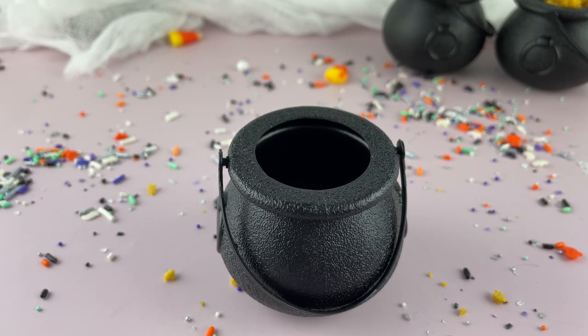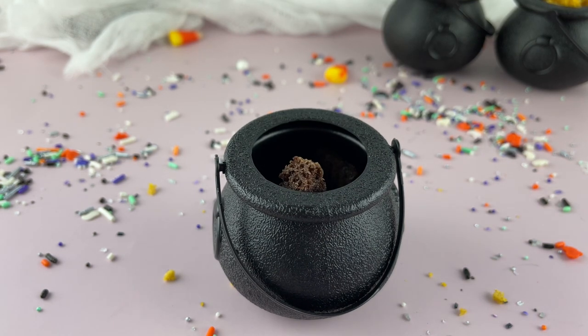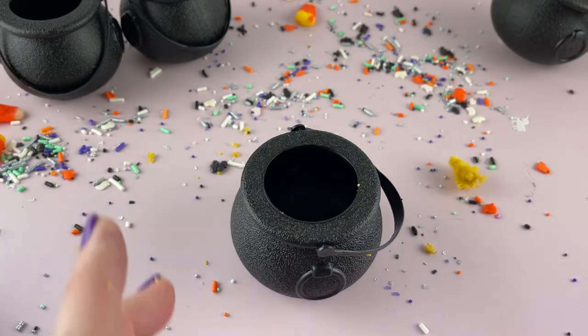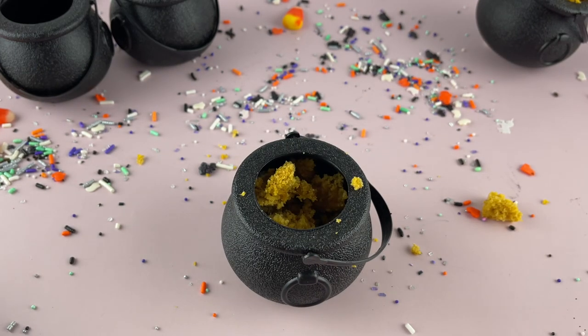I had some brownie leftovers. All I did is cut the brownies up and put them into this cauldron. Then I decided to add a little bit of pumpkin cake to the other ones. So we have pumpkin ones and brownies. Just cut up the cake pieces and kind of fill it in until you get to the top.